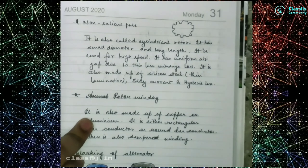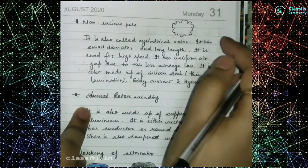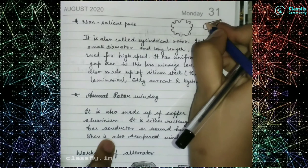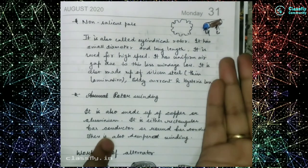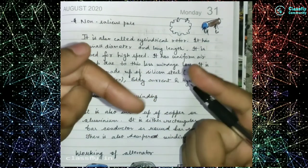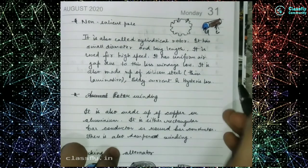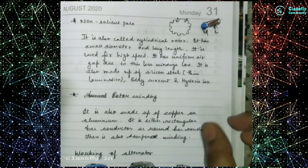The non-salient pole looks like this — it is the opposite of the salient pole. Since it is cylindrical in shape, it is also known as the cylindrical pole. It has a small diameter but a greater length — just the opposite of the salient pole. It is used for high speed because it has a uniform air gap, which means windage loss is less. Silicon steel with thin lamination is also used here to reduce eddy current and hysteresis losses.